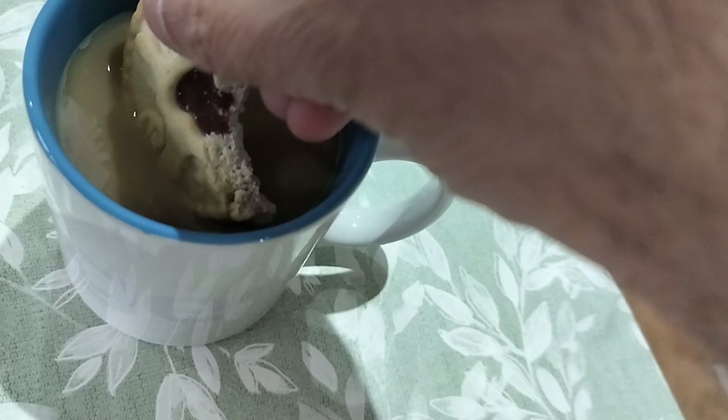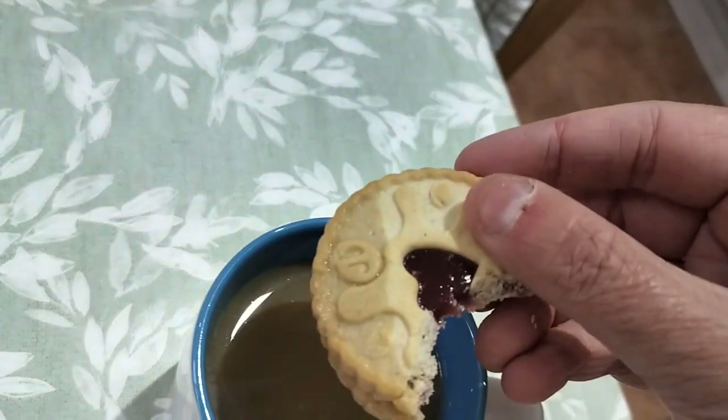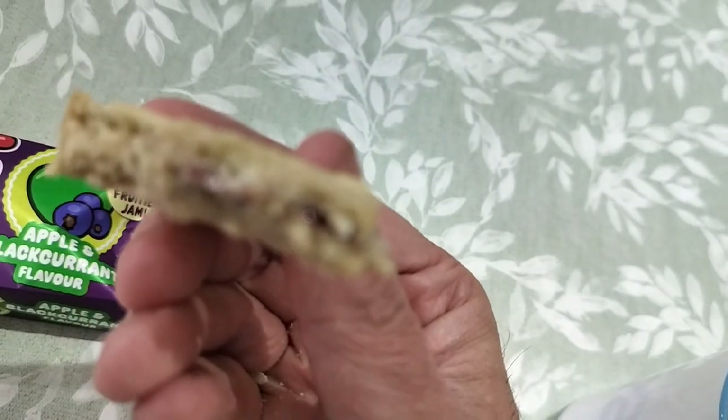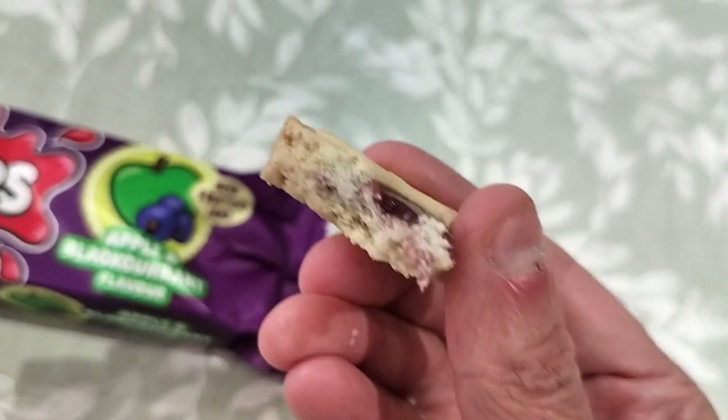Mmm. Yeah, it dunks really well because it goes all moist. It's a great biscuit. What can I say?